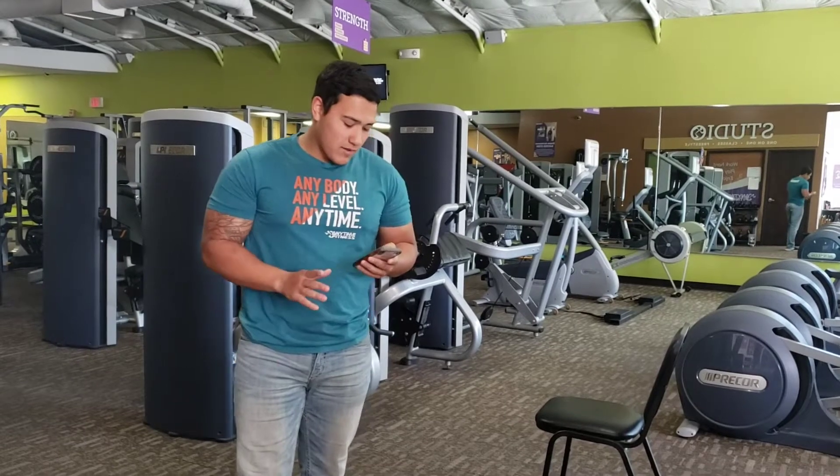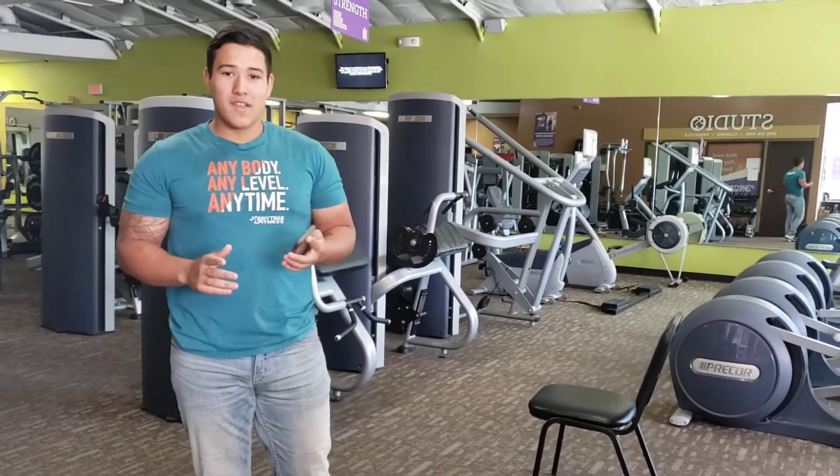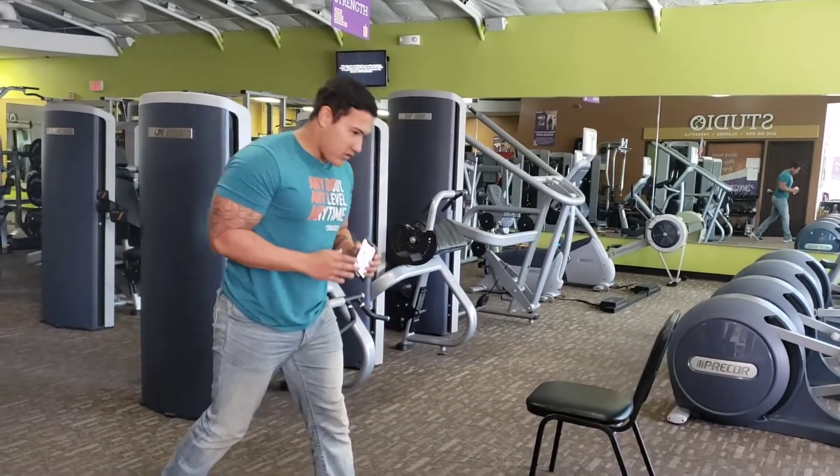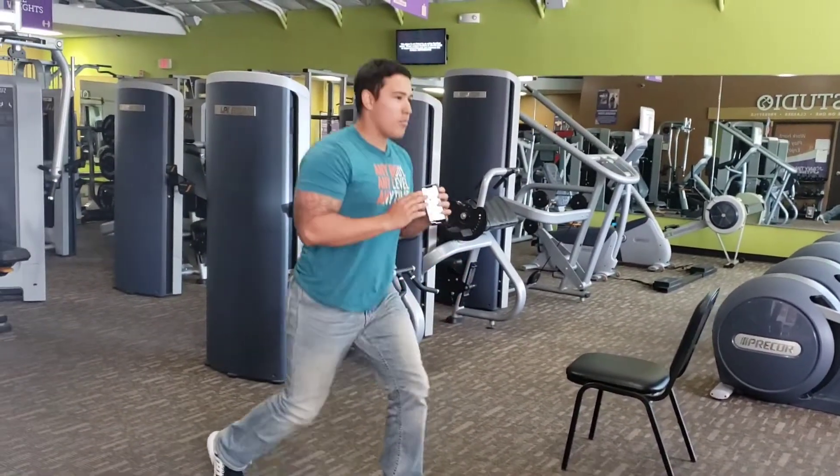So we're gonna start with split squat, 10 reps. We're doing three sets, 60 second breaks. So first one is split squat — we do 10 reps per leg.